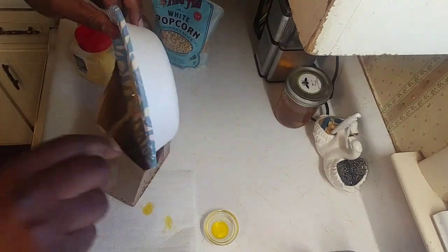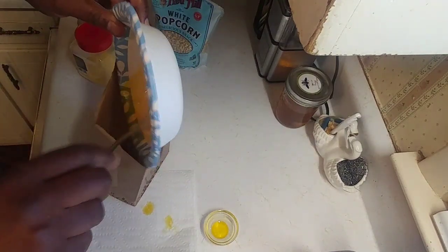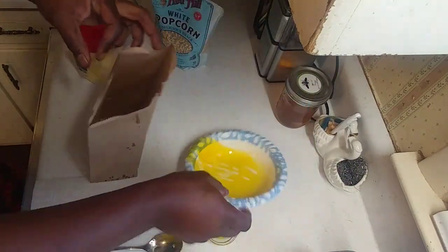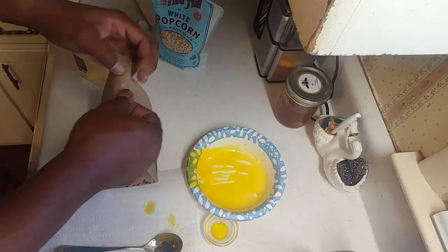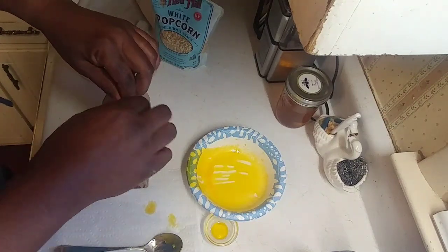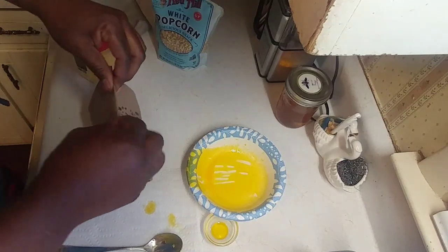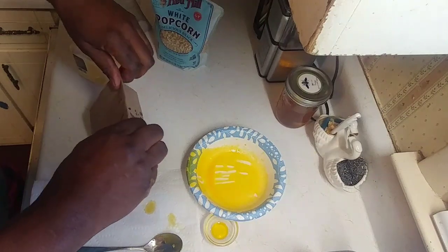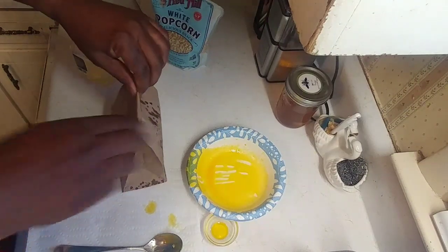Put it all in there, get all that oil in there. If your microwave has a popcorn setting you can use that. I'm gonna fold the bag maybe three times. Some people say you can staple it — don't think your microwave is going to blow up if you staple it, but I haven't tried — so we're folding it over three times.